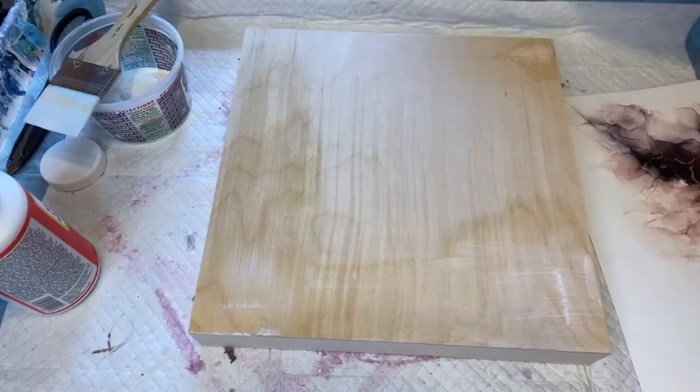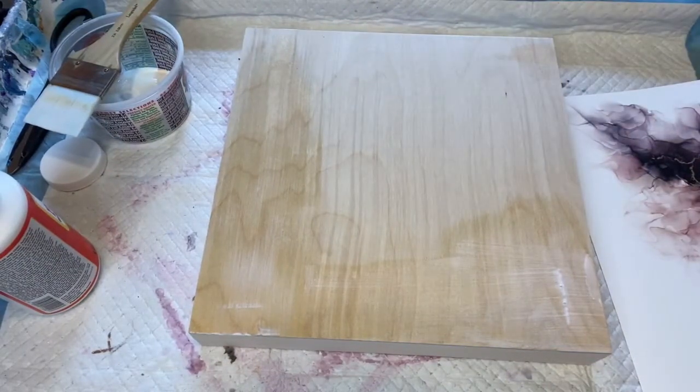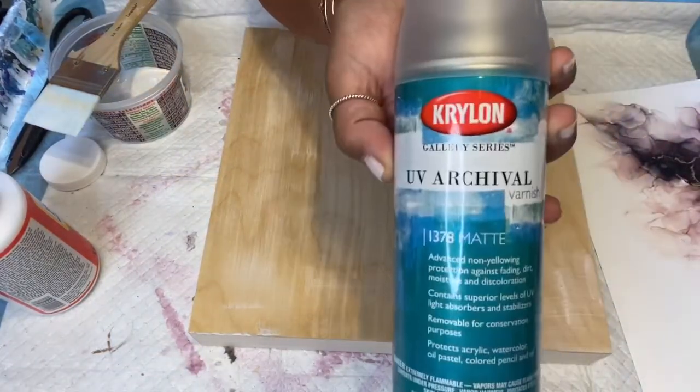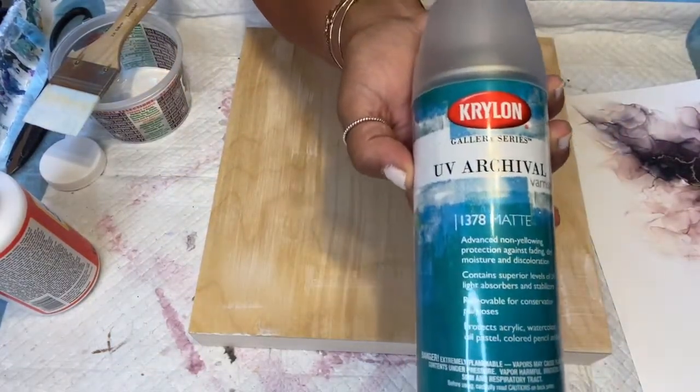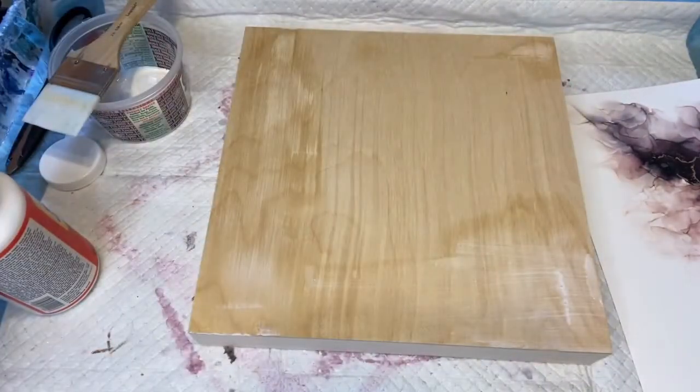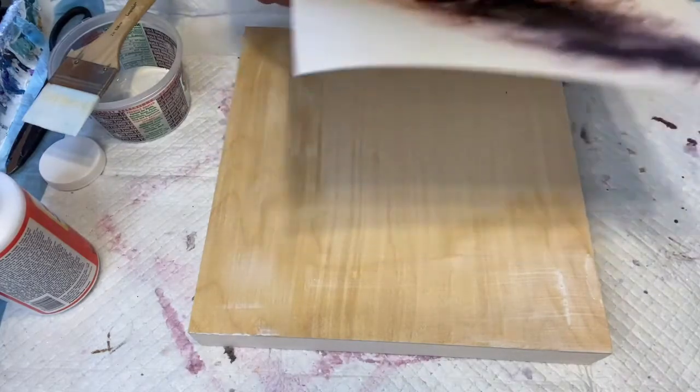It's a Krylon brand — Krylon UV Archival matte finish. I gave it two really good coats of that and then I let it sit for a few days.